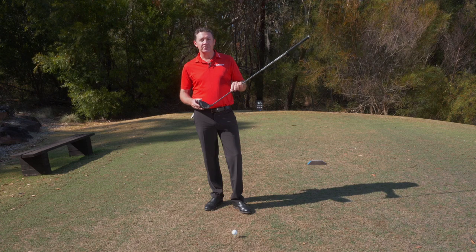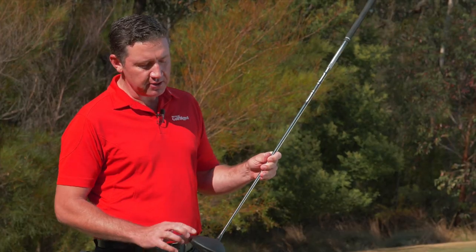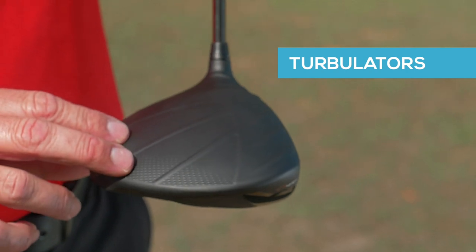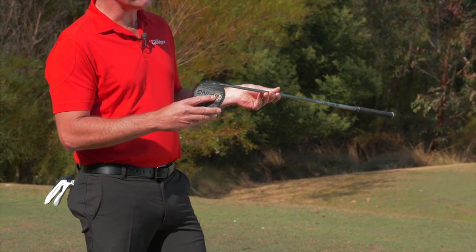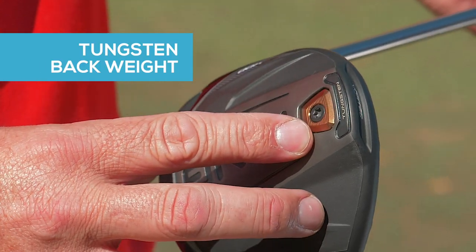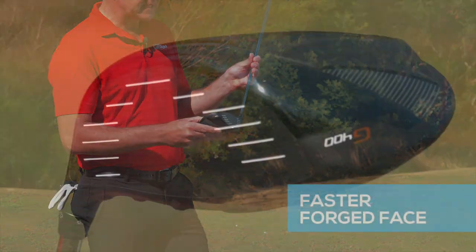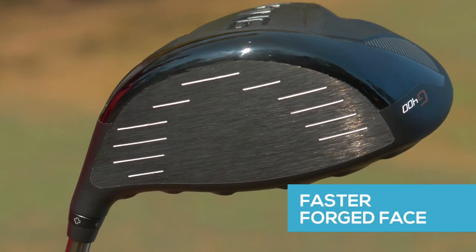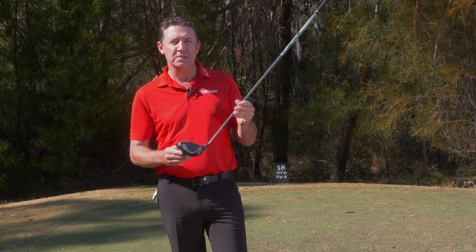Similar to the previous G30 and G models, the Ping driver features some new technology, which includes the turbulators on top — the dragonfly crown. It also has high density tungsten back weighting, which improves the overall MOI or moment of inertia. The new forged face, made from a material called TS9+, picks up a higher ball speed, giving us a thinner, faster face and higher ball speed.